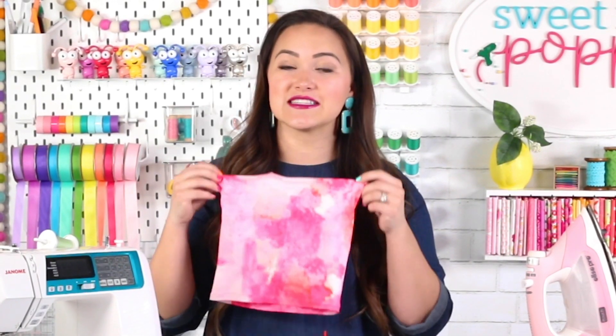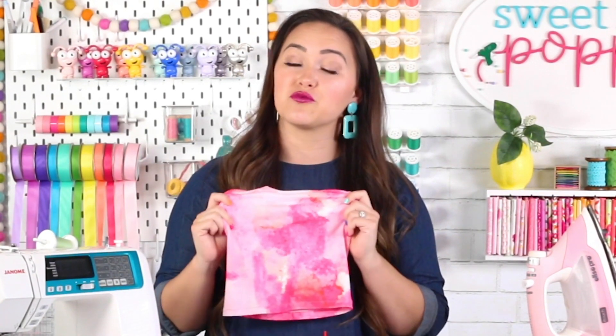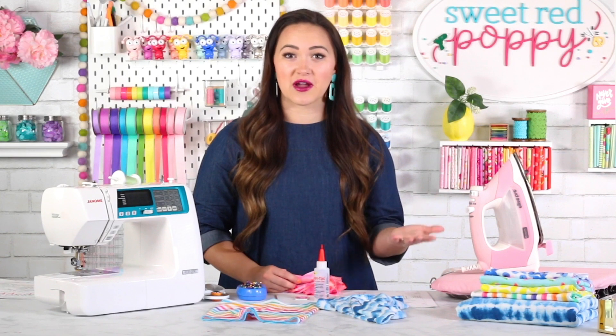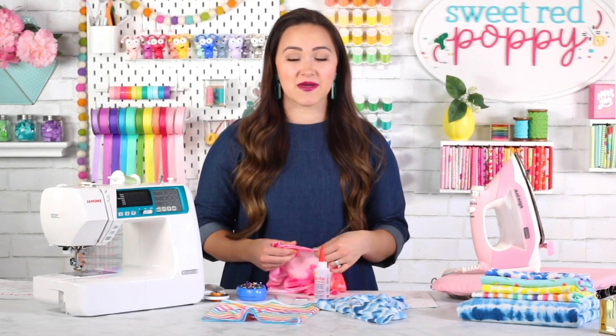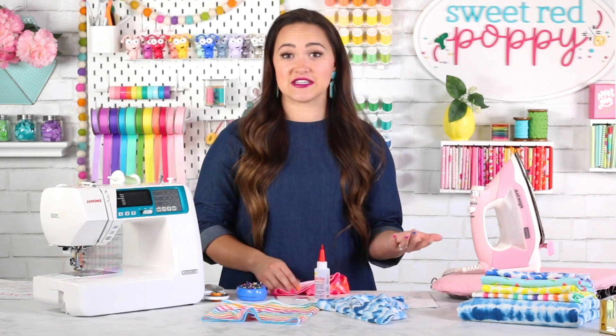So many of you have requested an alternative to quilting cotton face masks and this is a really great option. It's easy to make, incredibly comfortable, and it can be reused in a variety of different ways. There are actually six different ways that you can wear this protective neck gaiter face mask, so it's sure to get plenty of use even after you use it as a mask.